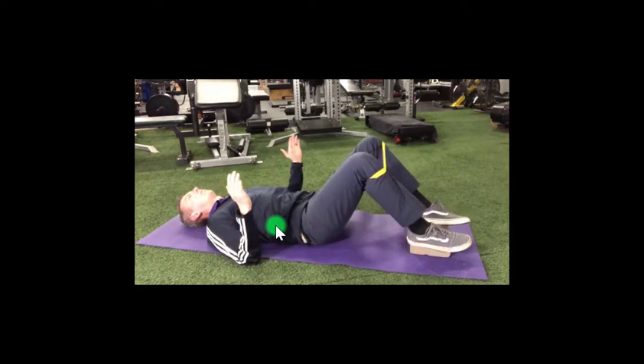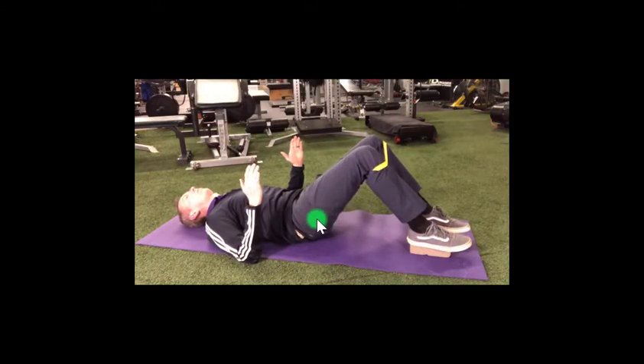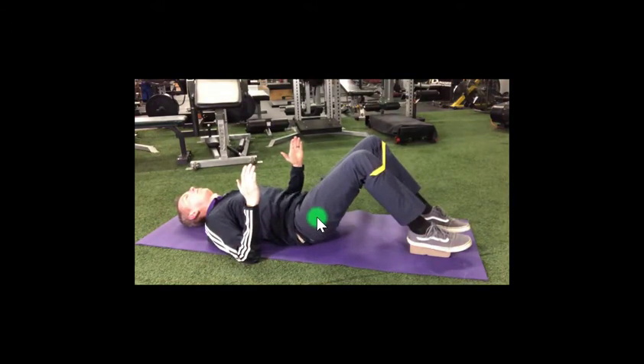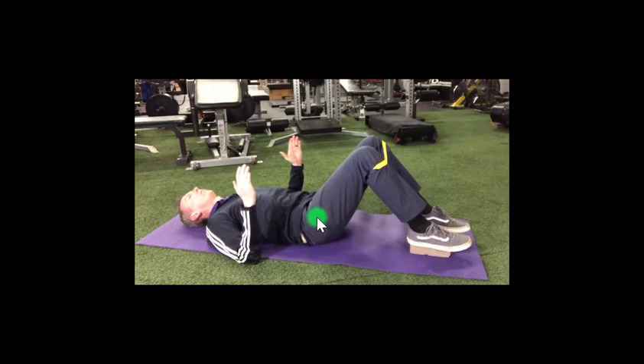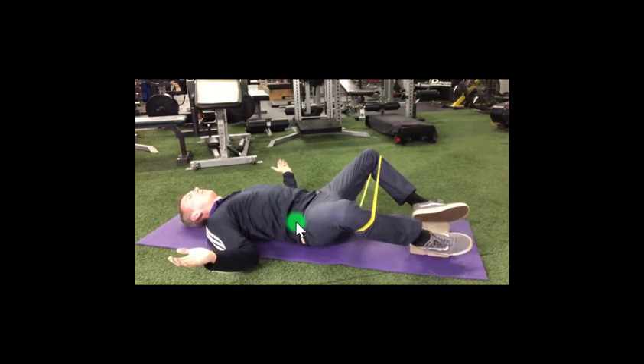At the end of the exhalation, press through your heels to perform a pelvic tilt so that your tailbone is raised slightly off the mat. Bring awareness here, taking care to not use your abdominals and to relax the low back. Feel your low back flatten into the mat as you do so.